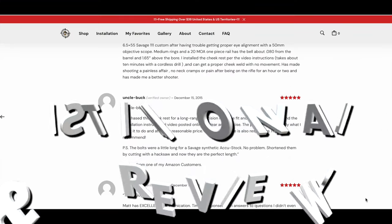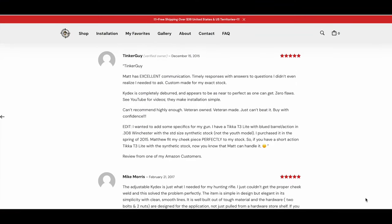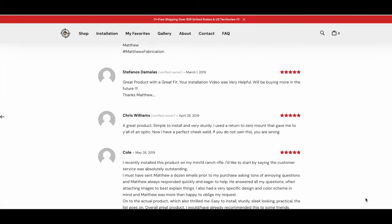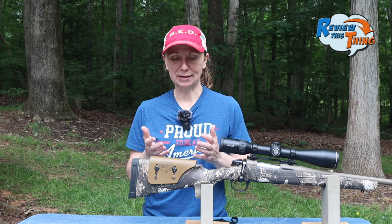Now onto testimonials and reviews. There are some reviews on the Matthews Fabrication website as well as on Amazon. Overall the reviews are stellar and I could only find great things. I hate that because I want to tell you something somebody complained about, but if it's out there I couldn't find it. So testimonials and reviews gets a 5 out of 5.